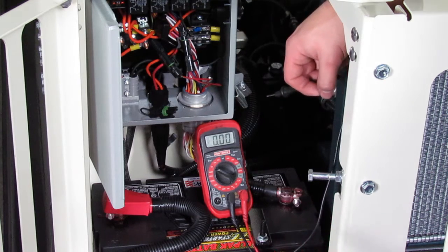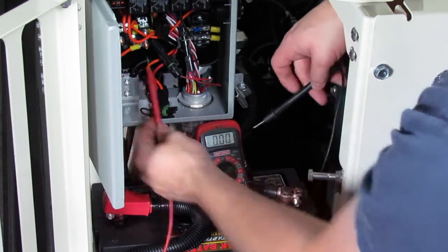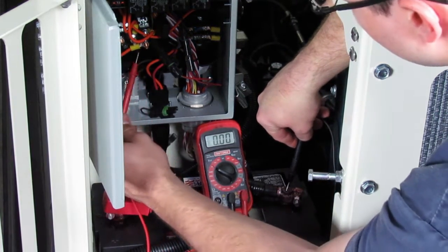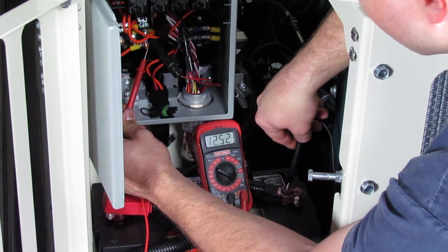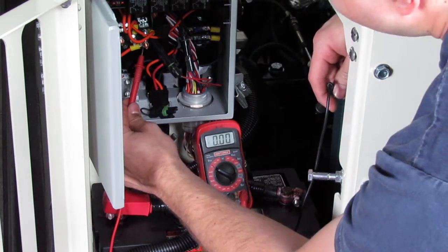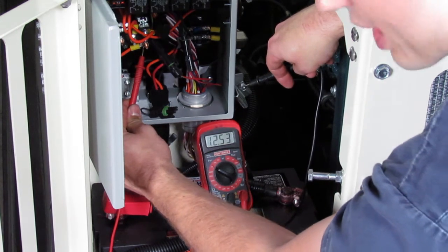Let's say I'm looking for power. I want this orange wire on this pin to have power, but I don't know if it does. All I need to do is find a good ground with my black terminal — the battery is always a perfect ground — and I touch my red pin to the place in question. I see that I have 12.53 volts; that's perfect. If I'm not close to a good solid ground like the battery, often times a bare bolt head may work as a good ground, and I see that I have power there.